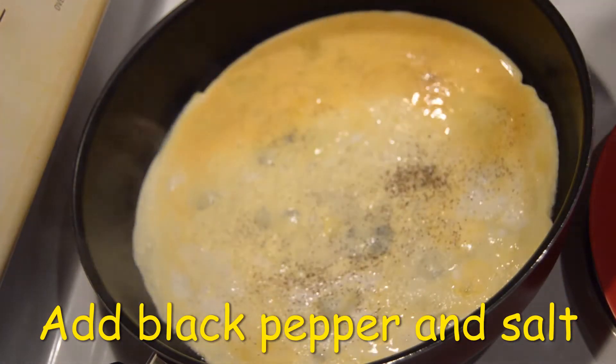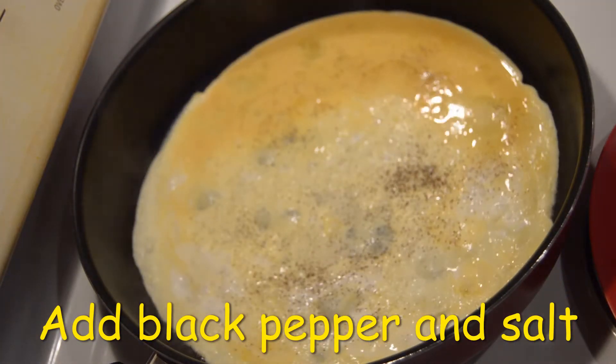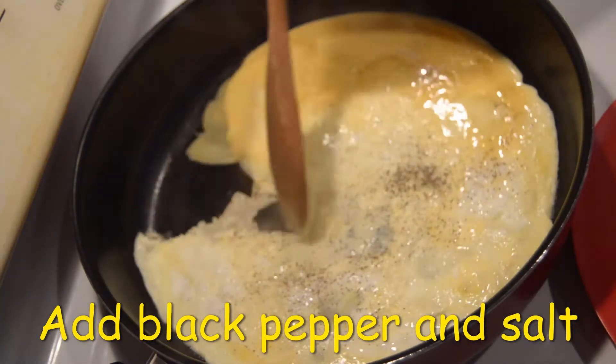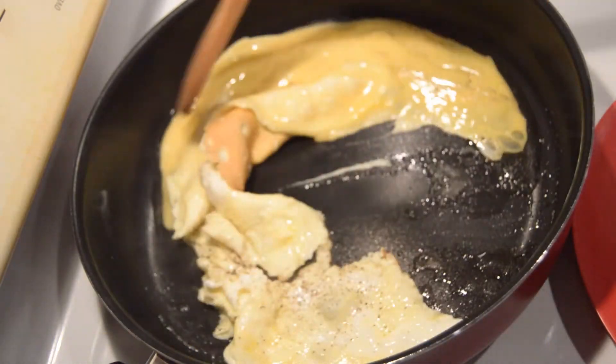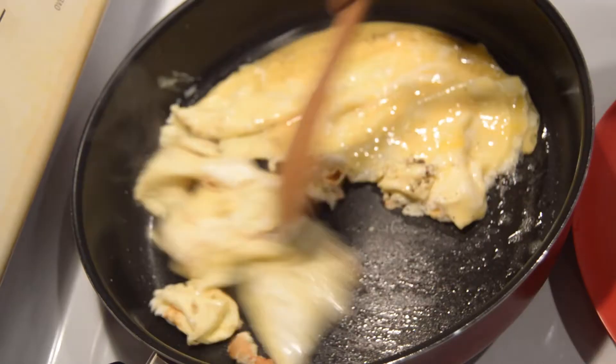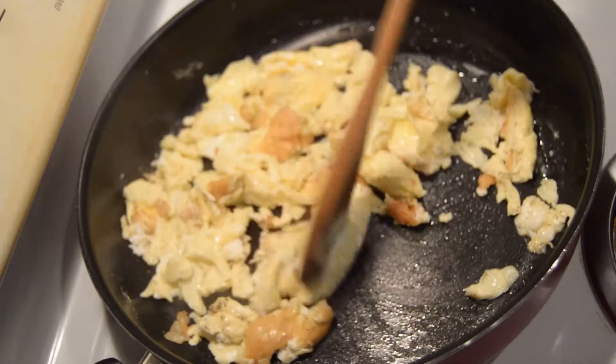Now add the black pepper and salt. We will mix the egg fried rice. Mix the egg fried rice well.